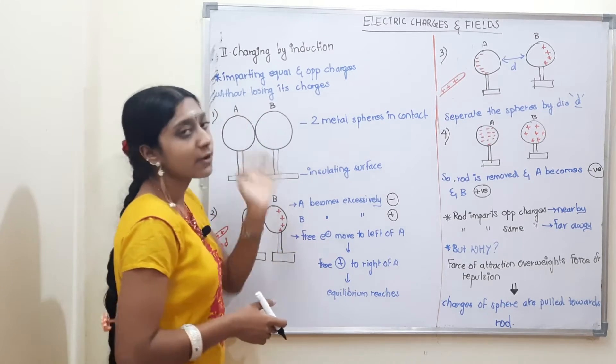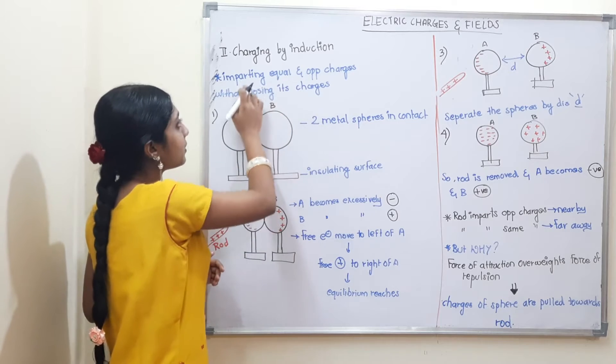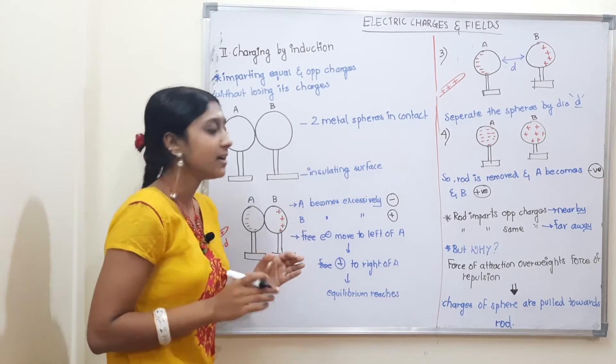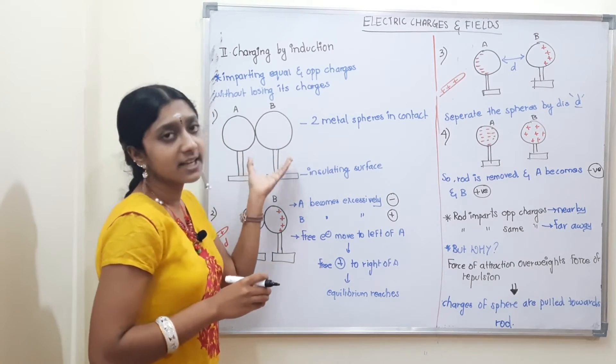Next is charging or electrification by induction. In this process, we are going to impart equal and opposite charges without losing its own charges. If you want to use any rod, then charge the body to uncharged.